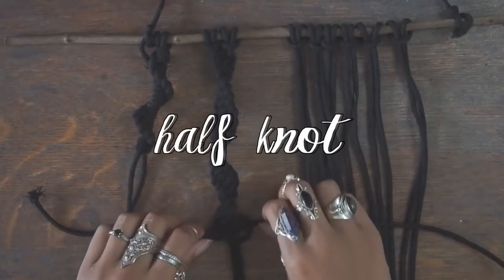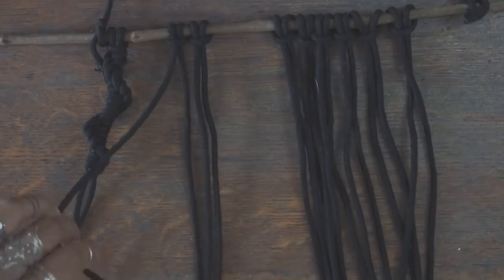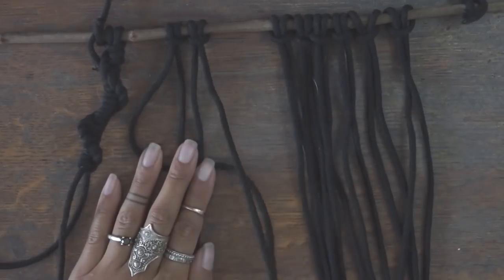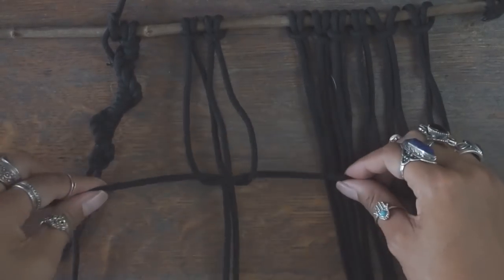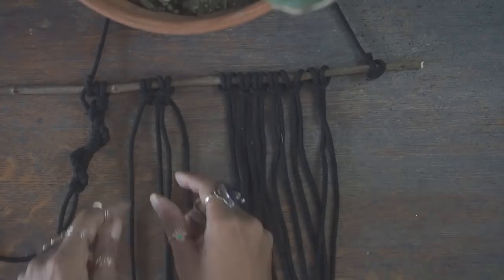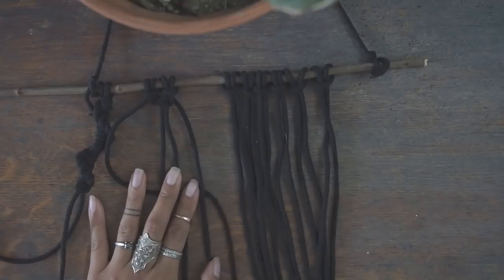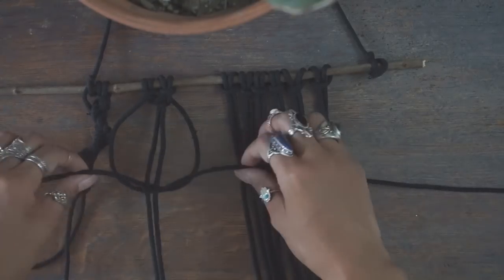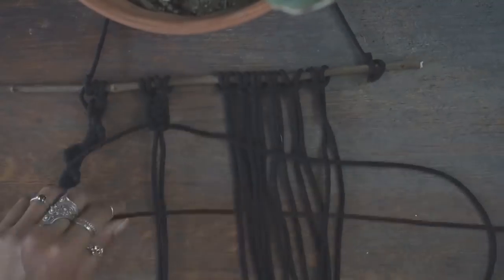The third knot is called a Half Knot, and you're going to use a total of four cords for this one. You'll start with the cord farthest to the left and cross that over the other three. Then you'll place the cord to the very right over that one, and then underneath the two middle cords and through and over the loop you've created on the left, pulling all the way to secure. If you continue this knot vertically, it will eventually begin to spiral and end up looking like this.